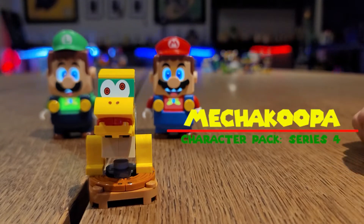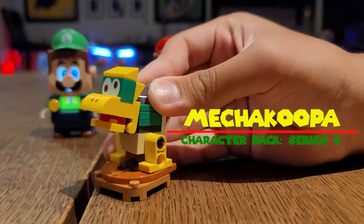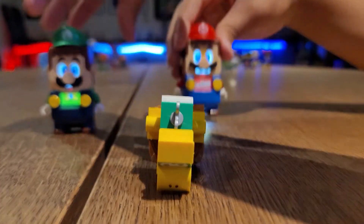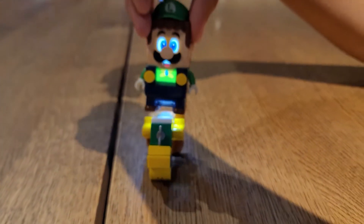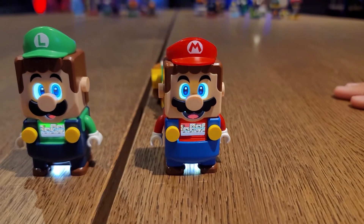Now here is Mecha Koopa. You can line him up. Pretty dope, right? Check it out. Looking dope.